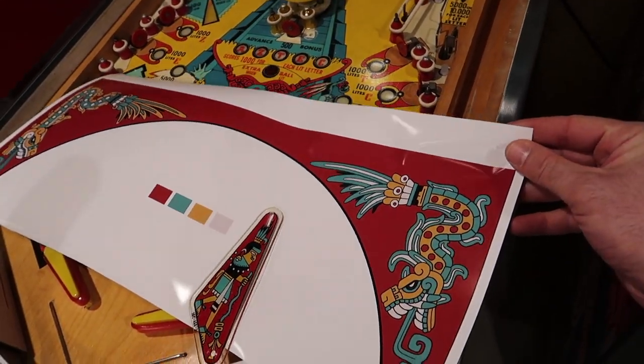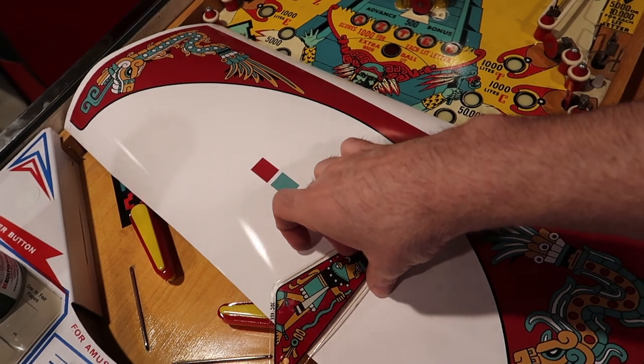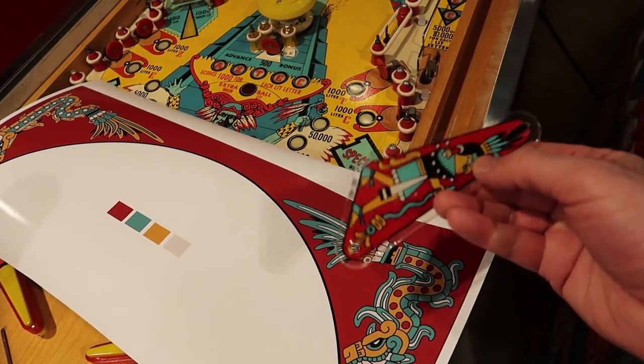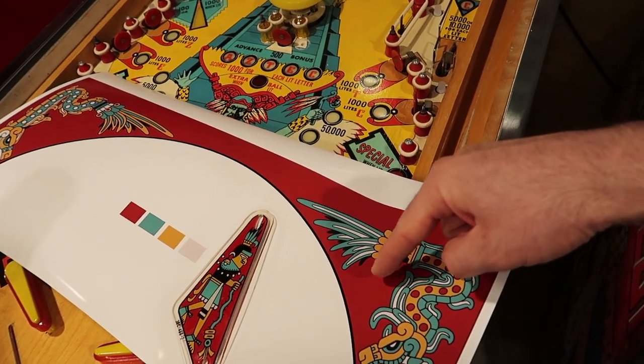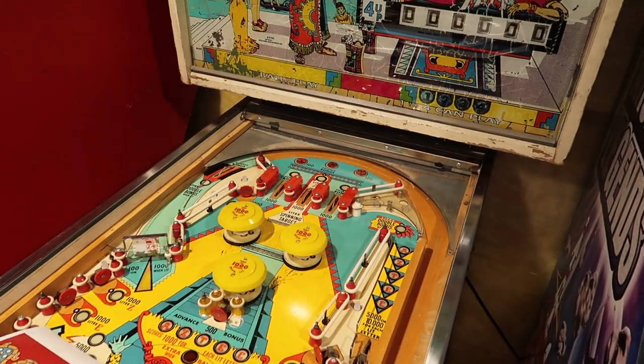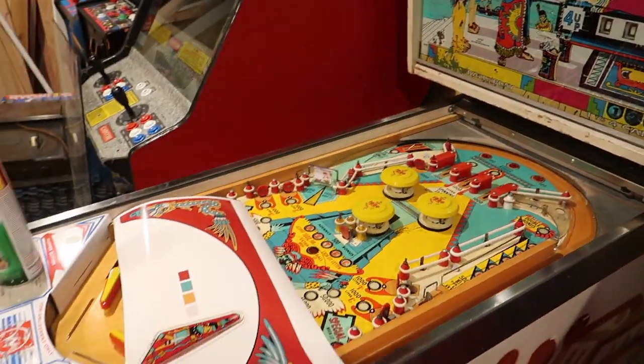I might laminate the sticker first because it'll help saturate the colors just a little bit more. This red is just a tiny bit more saturated than this red — on camera I don't know if you can tell, but this should look pretty good. I'll be excited to see what happens.